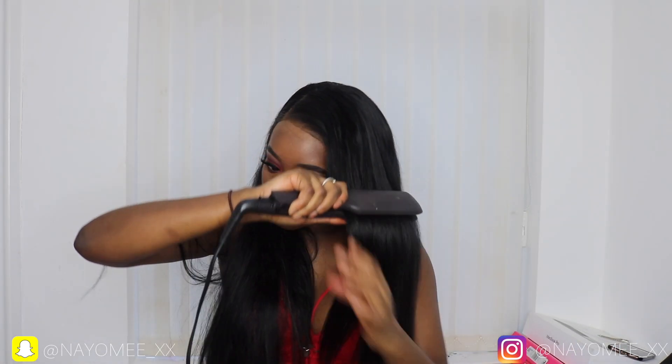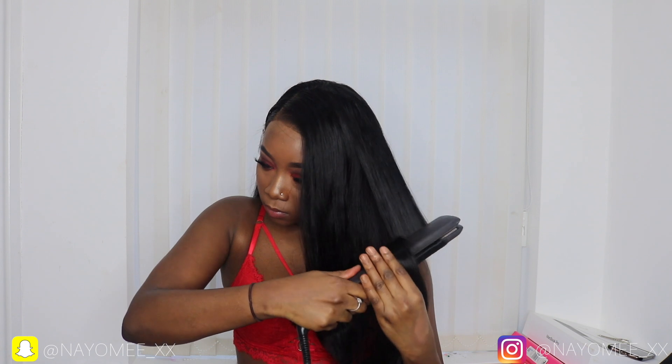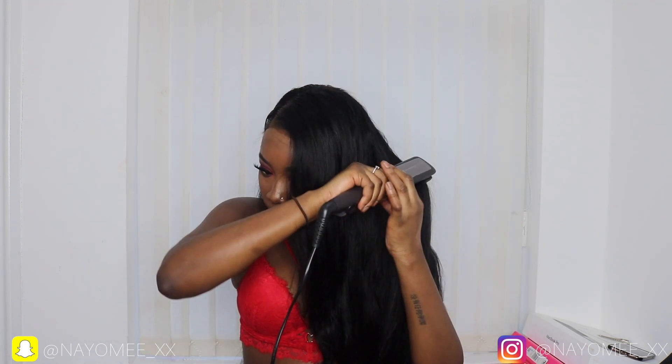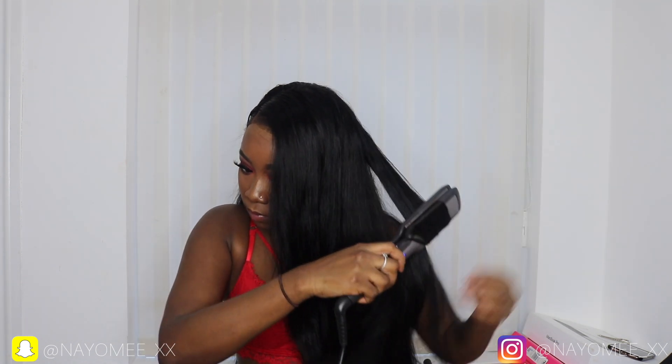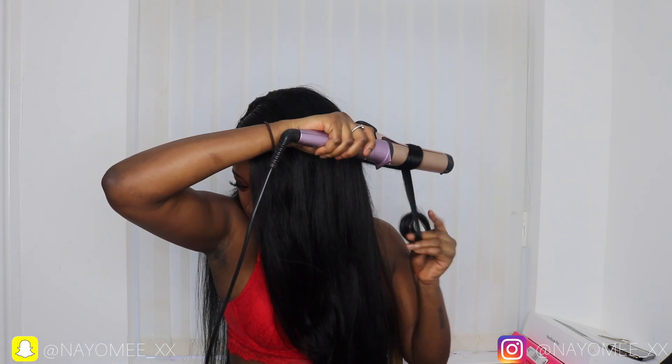I used the very fat barrel Remington curlers which you guys will see soon. I love this straightener so much — I had the Tony and Guy ones but nothing beats my Remington. Now I'm going in with my curler and just doing some loose waves, nothing too much. This is very quick and easy.